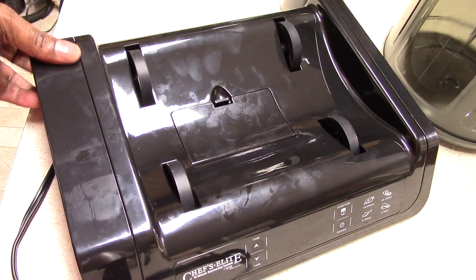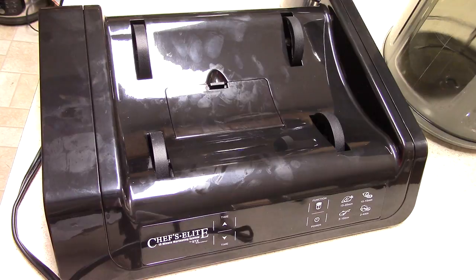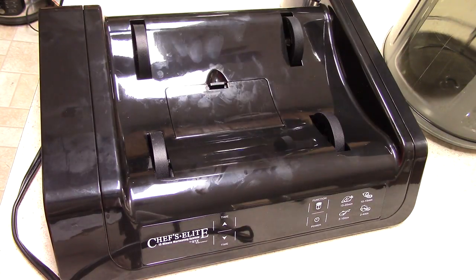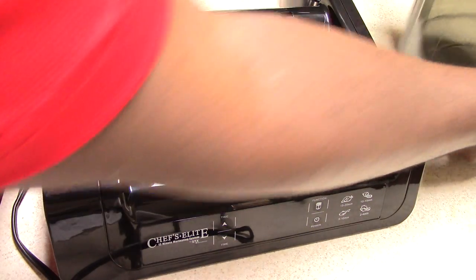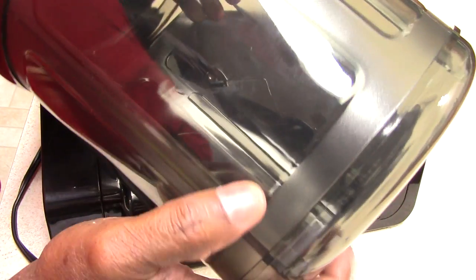The cord is not too long, not too short. I just opened this for about 10 minutes and as you can tell it's a fingerprint magnet. I'm sure it's easy to clean. This does not go into the dishwasher — they recommend you wash the canister by hand. I've read on Amazon that some people put it in the dishwasher and it broke, so don't do that.